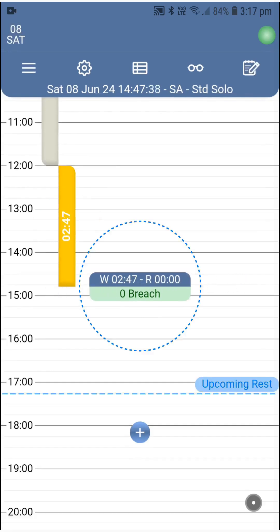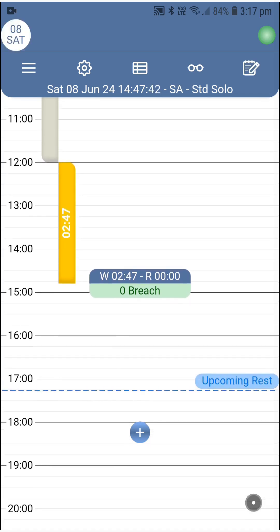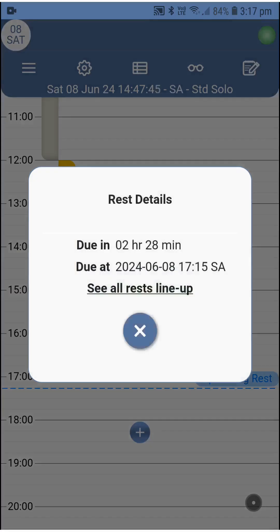The total work and rest monitor is awake and counting, and the upcoming rest indicator shows you visually the time you have to stop for the next rest. Upon pressing the upcoming rest button, the time remaining to start resting displays, as well as the exact time you should not cross before rest is started.